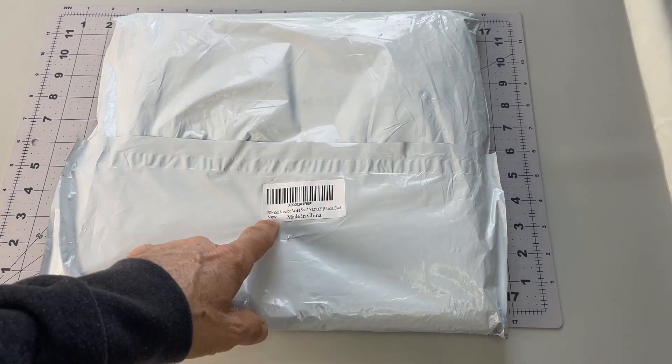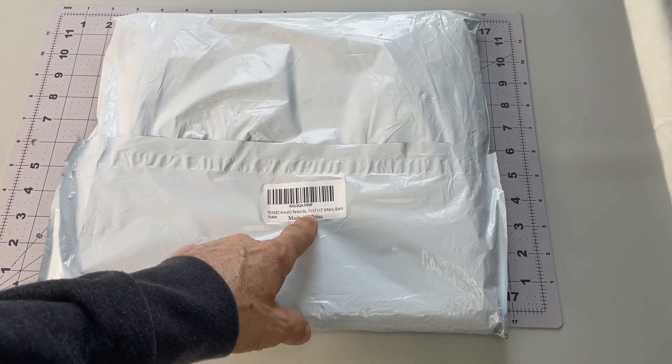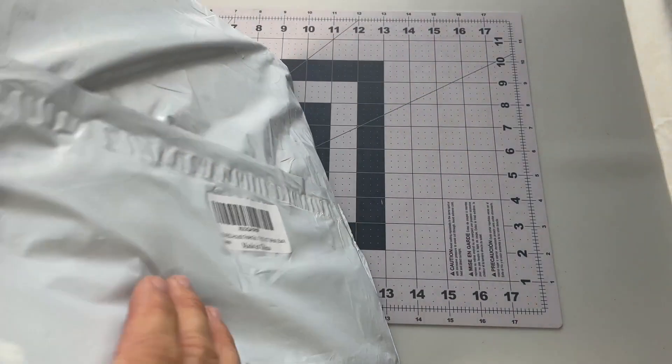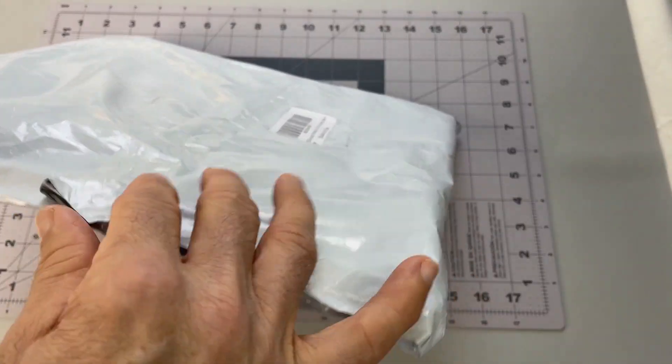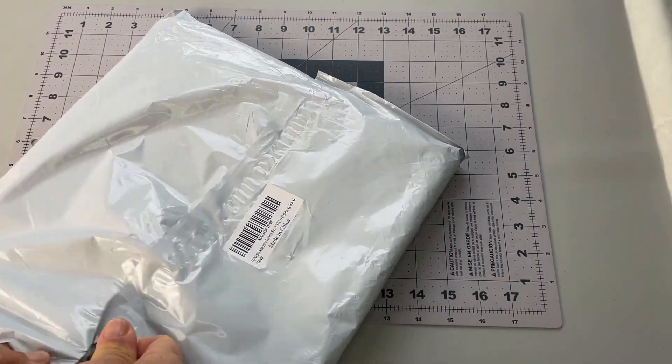I got some acoustic panels. F-O-N-E-S-O is the brand. It's supposed to be 12 by 12 and a six-pack. Really interested to see how there's a six-pack in here because it is very, very thin — not exactly what I was expecting.